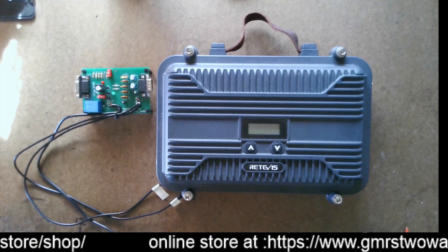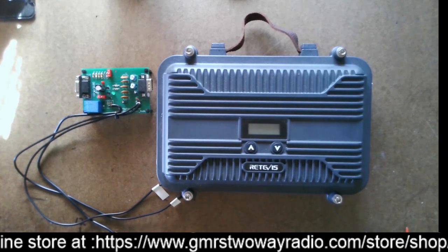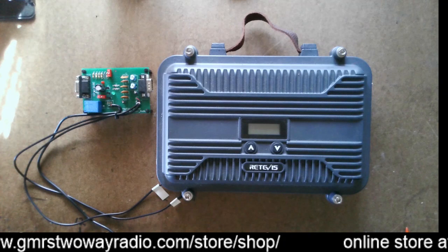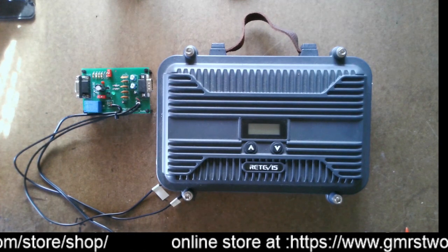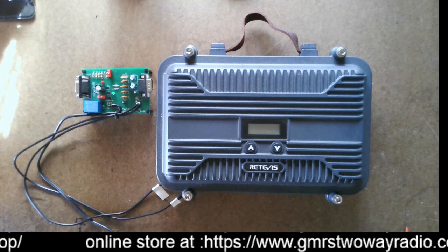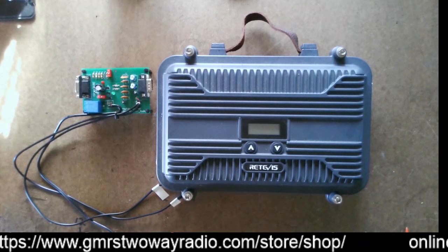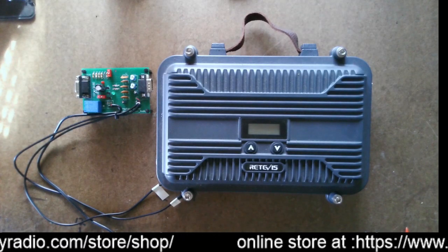I think by the time you minus the coupon, you can get the repeater for like $299.99. I'll show you how to do that coupon in a minute here, but I just want to point out that for $300 you can get a full repeater that has a lot of features in it.